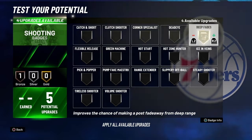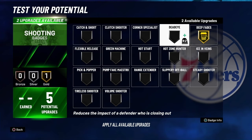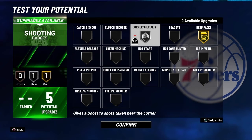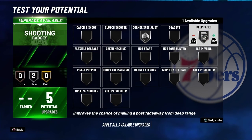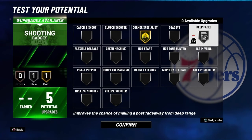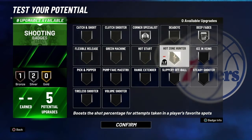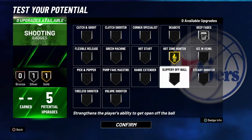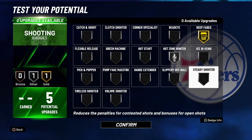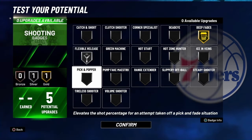For your shooting badges, you're definitely going to want to throw on deep fades and silver high zone hunter, because if you're actually hitting those fades down there you're going to have high zones. If you're hitting them near the corner, you'll definitely get a boost with corner specialist — corner specialist is better on gold, so you can go gold corner specialist if you're over there. You can also get flexible release on silver if you're feeling that.